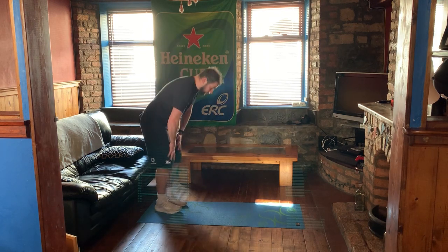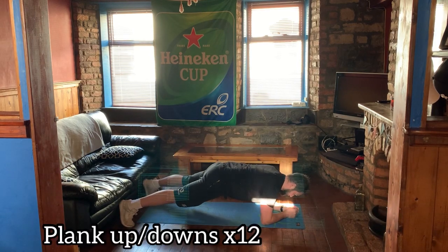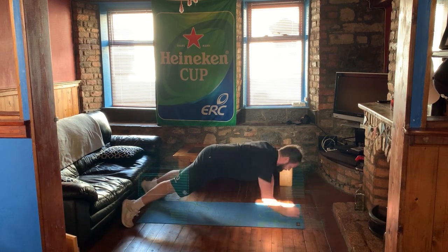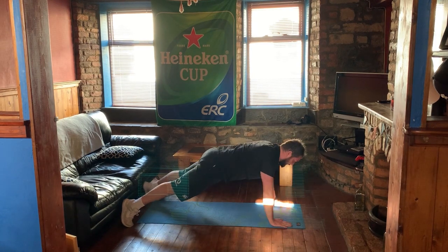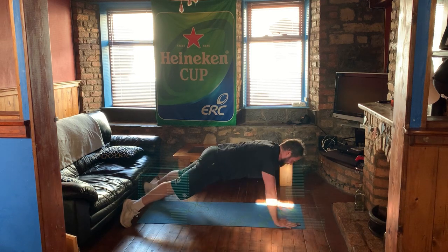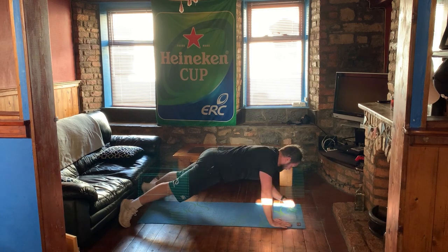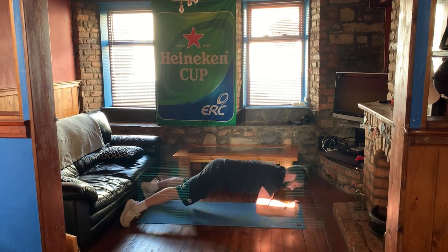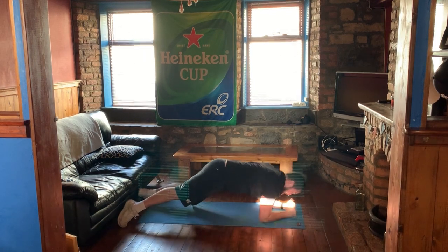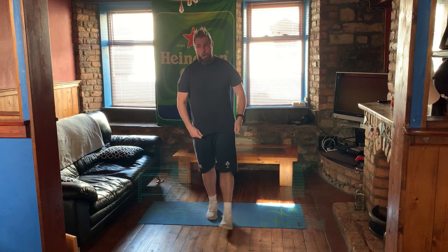Up we come for one, one — down, down — two, two — three, three — four, four — halfway there — five, five — six, six — seven, seven — eight, eight — nine, nine — ten, and down. Okay, we're going to grab our rest on that one. Whew, you really feel that in the core.